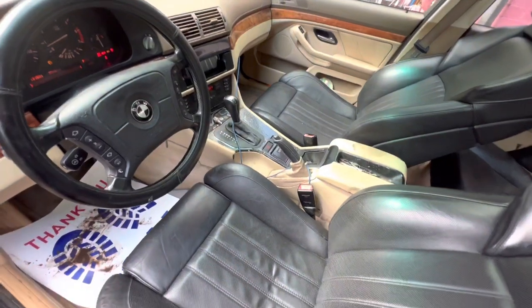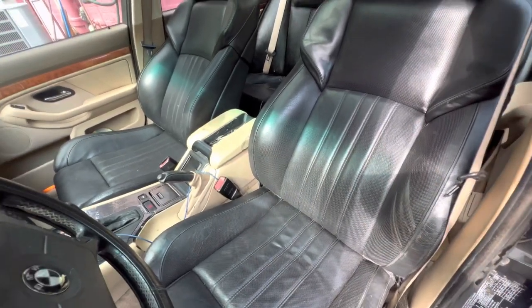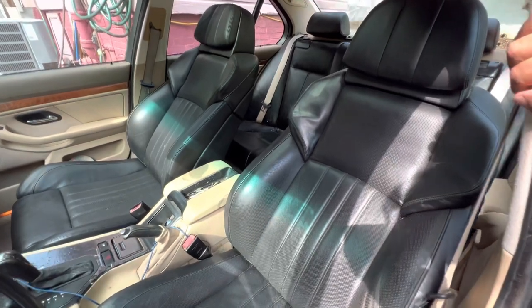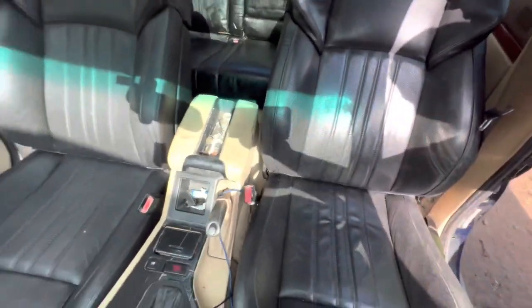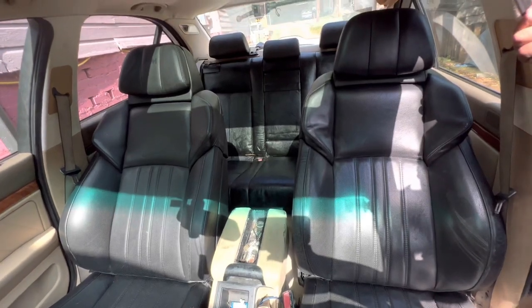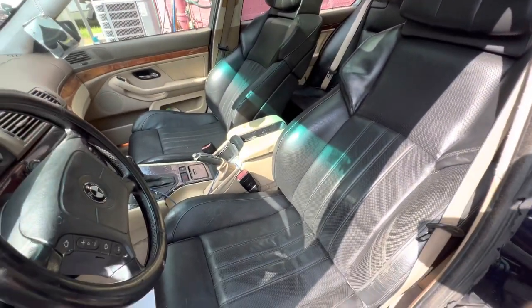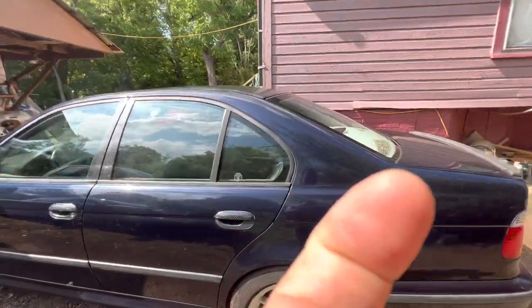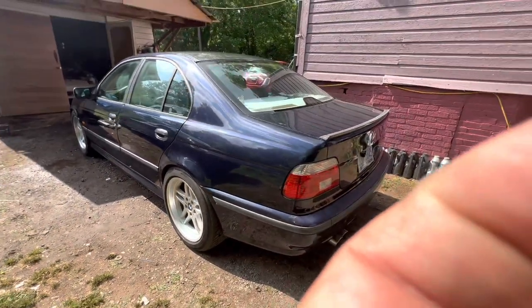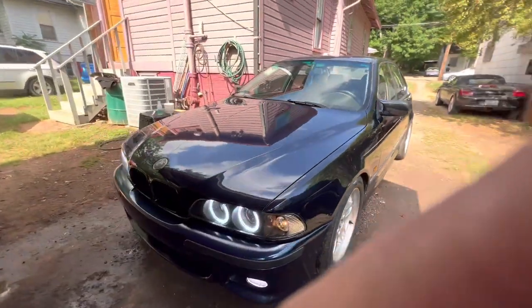I don't have a write-up on it, but if people are interested I might do a write-up. I do have some videos of when I first was doing it. They're really comfortable and to me they were worth it — I think these are pretty good seats. This is a 98 540 — not a bad little car. This car was actually $700 when I first got it.